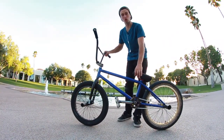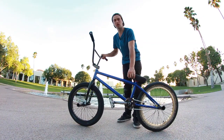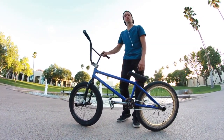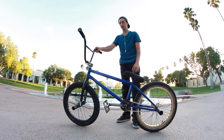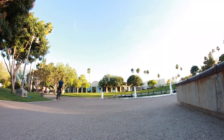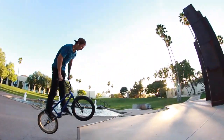To start things off, I have the Total Sandstorm frame in 20.75. I love this color blue. I bought it off a kid in Queen Creek for a really good deal. I've never ridden a park frame or any Total in general, but I love it. It's really good for manuals — it helped me learn my balance point a lot easier.